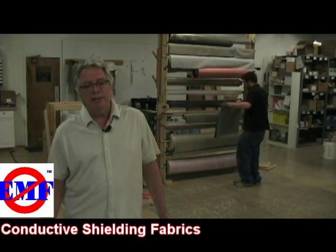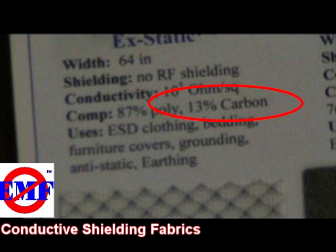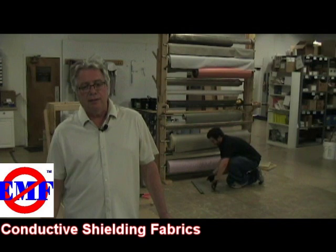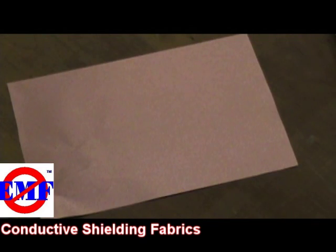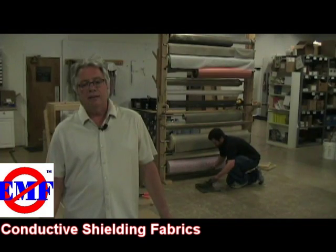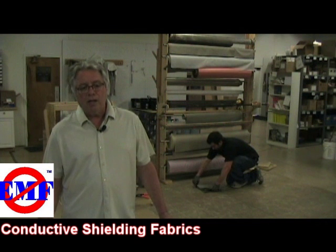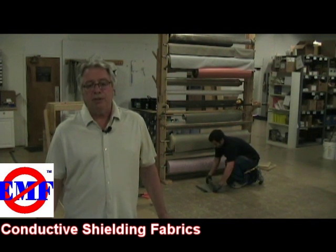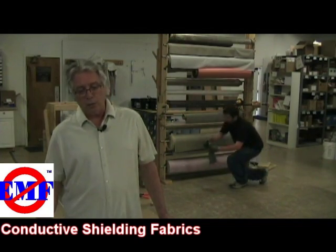These fabrics have a wide range of composition and conductive media. Metals like nickel and stainless steel are more corrosion resistant, while silver and copper are better for skin contact. The type of weave also plays an important role when it comes to air flow, light transmission, and ultimately shielding performance as well.